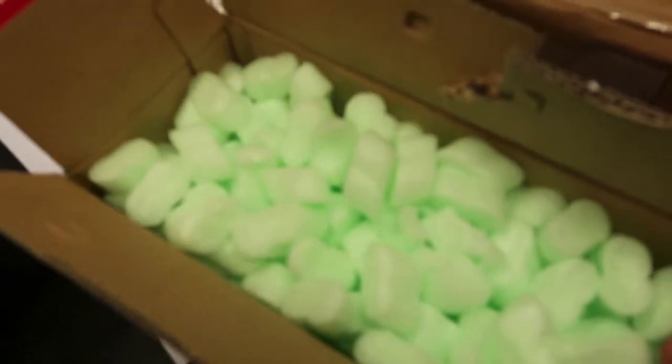Here we are unboxing the new Sony cells. We ordered 40 of these. They were expensive as crap.